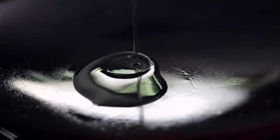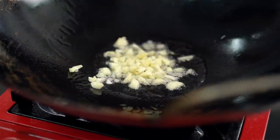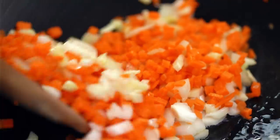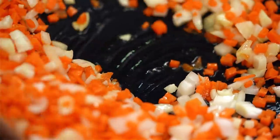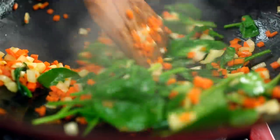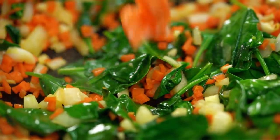Just need some oil, some garlic, some onion. I'm going to get my carrot straight in there too. Give these guys a minute or so to let the carrot soften up a little bit. Now in with my spinach. And now the salmon.